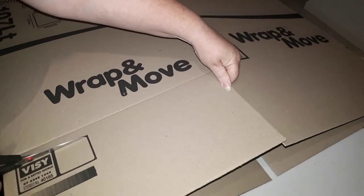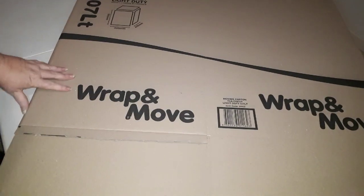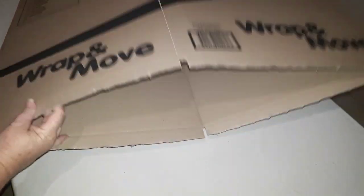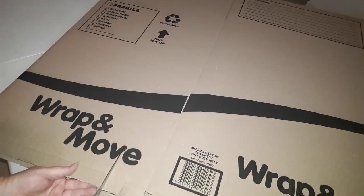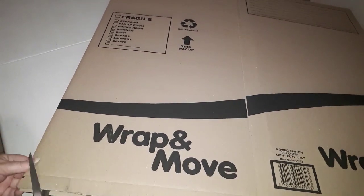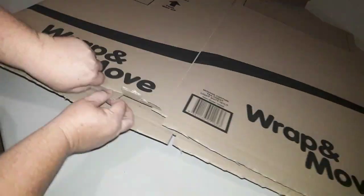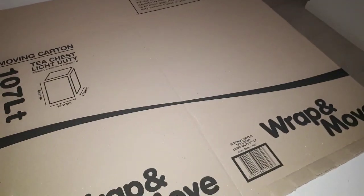Cut approximately an inch from the fold, then continue that for the other three sections. Once that is done, grab the scissors again and do snips all the way up to the fold at regular intervals to allow folding. Continue that for the other three sections as well.